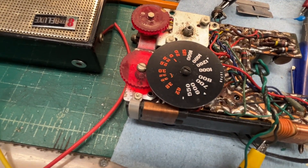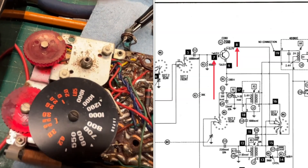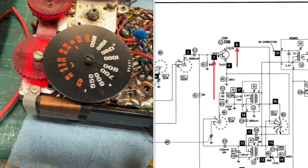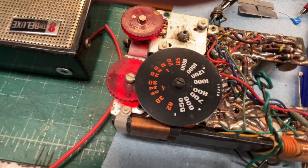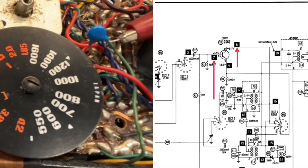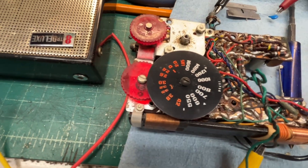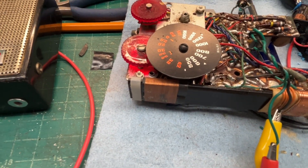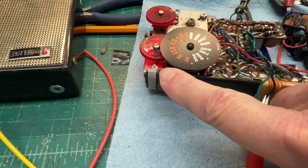Again, that's a modulated carrier right around 455 kilohertz, and I'm on the collector — assuming I'm attaching to the right location. Let me go to the base of that transistor and see what we have. All right, let me continue to back up. I think the problem has to do with the loop antenna — somewhere in this connection you hear a faint signal come in when I put my hand near that area.